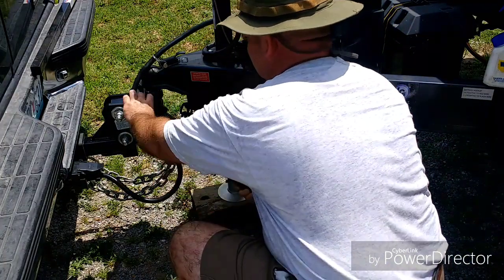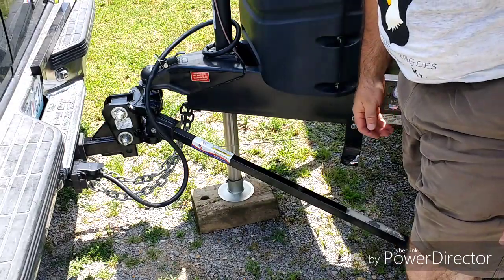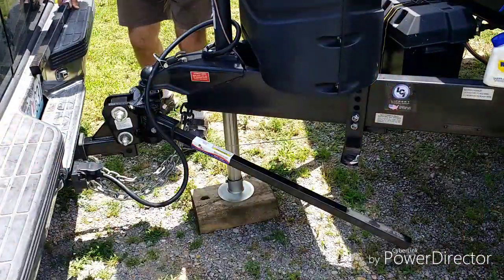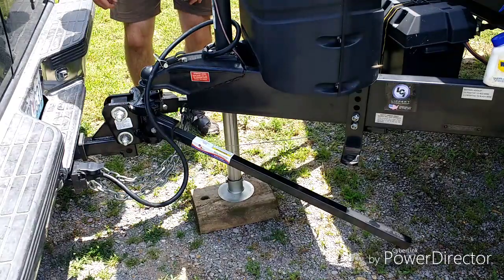Stick it in the bottom, raise up the pin, and it's in. Do the same on the other side — stick it in the bottom, raise up the pin, put the pin down, and it's in.